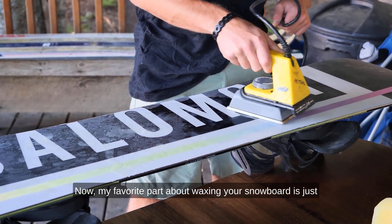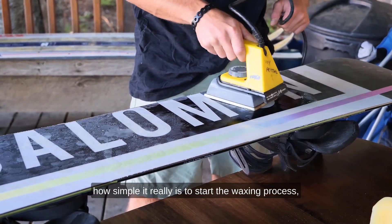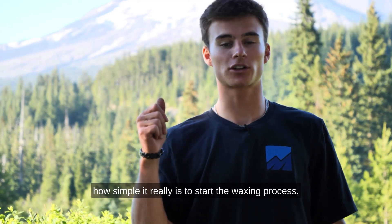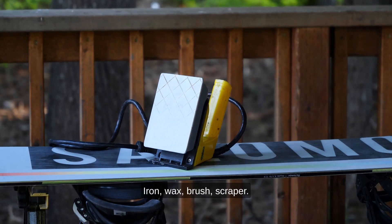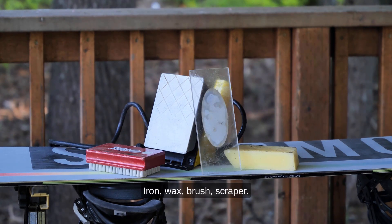My favorite part about waxing your snowboard is just how simple it really is. To start the waxing process, here are a few things you're gonna need: an iron, wax, a brush, and a scraper.